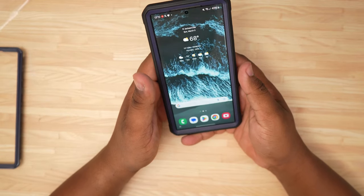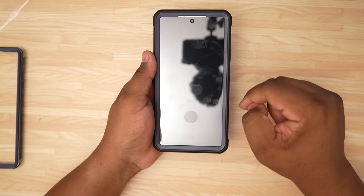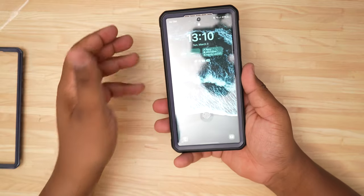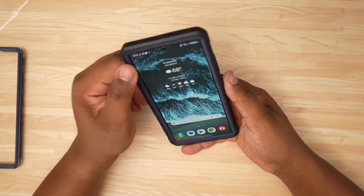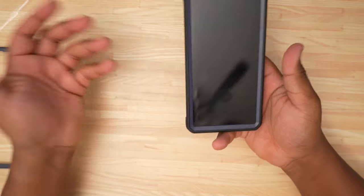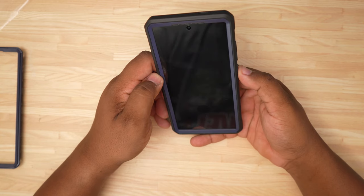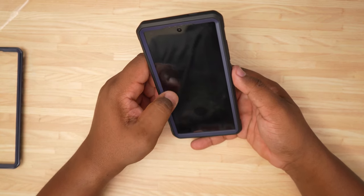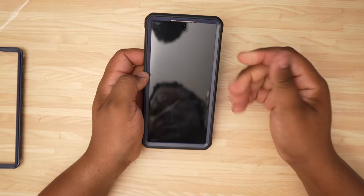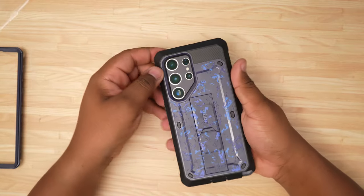One thing I don't like is that fingerprint scanner cutout — I hate that it's so noticeable. Somebody like me who notices the little things just finds it too prominent, but for some people it's not a big deal. I do think this is going to be a great case if you want something that's very good for the money, good quality, not expensive, and will do what you need it to do to protect your phone.